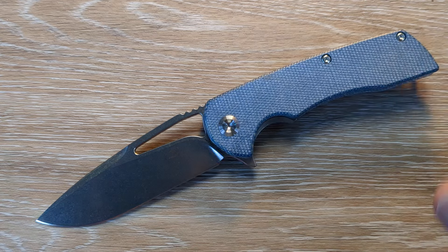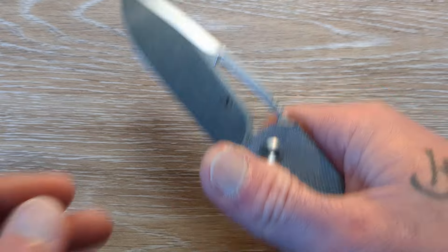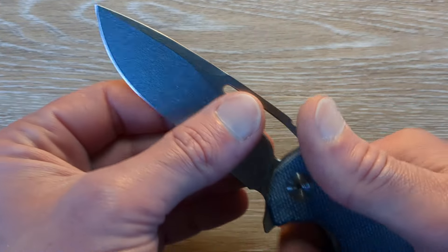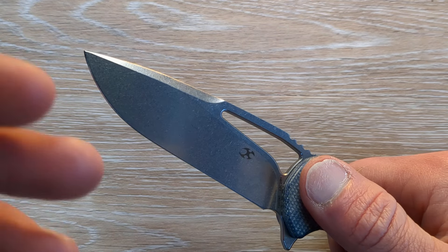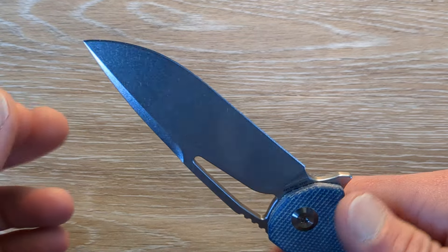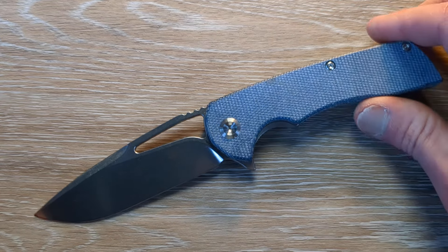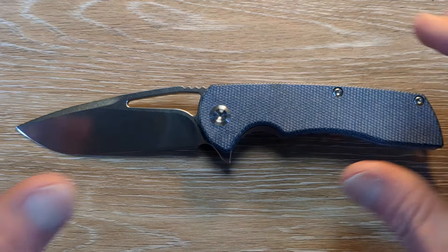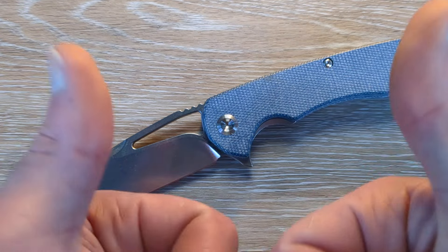Those Sandvik steels like 14C28N and 12C27 are fantastic steels. If this falls in between or right up there with one of those two — which I'm assuming it is — it's going to be a fine steel. Very tough, very corrosion resistant, and going to be able to take a good edge very easily. That's what 14C is known for: toughness, corrosion resistance, and the ability to put a nice toothy edge back on it easily. That's important when we're talking about a pocket knife you're solely going to carry or one you intend on using often. You want to be able to touch it back up easily.